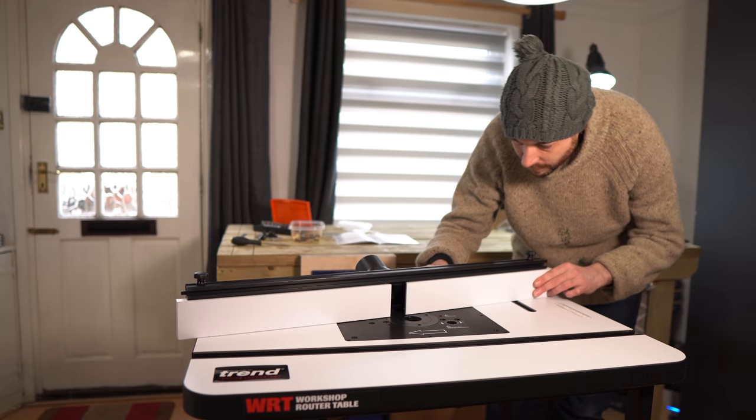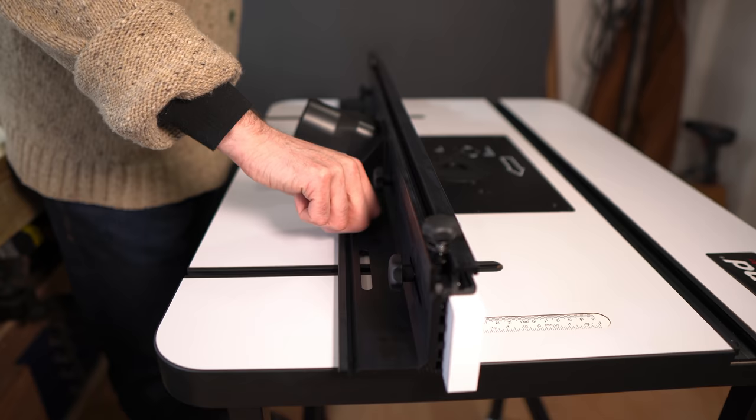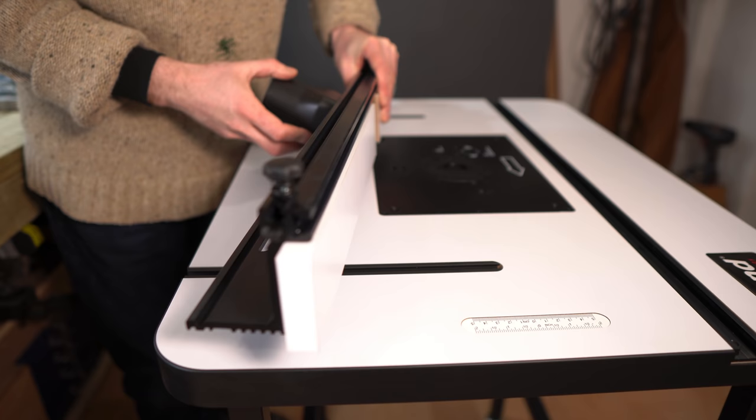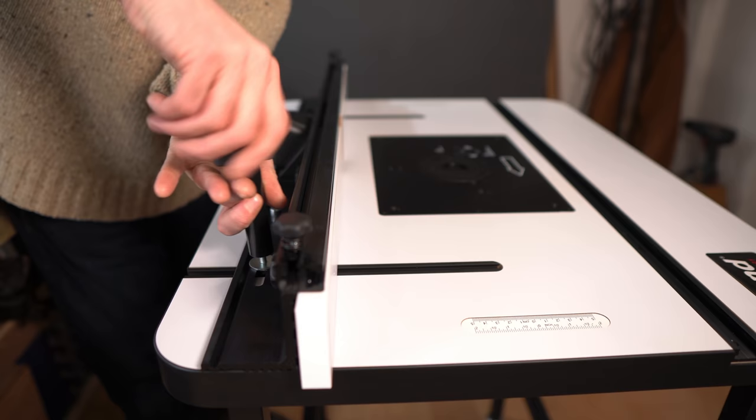The auxiliary fence can slide back and forth to change the opening for different size router bits. It has storage on the back of the fence for these pins, which you can use to support work pieces. Then these T-bolts go into the slot, the fence goes over, a washer goes on, and then these long handles go on to tighten it all down.